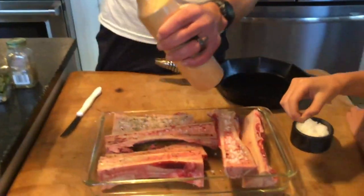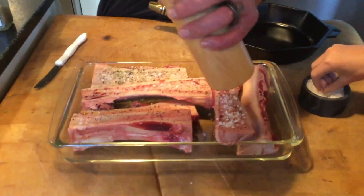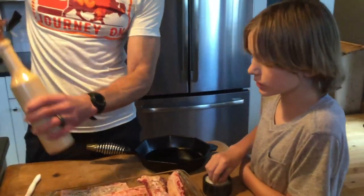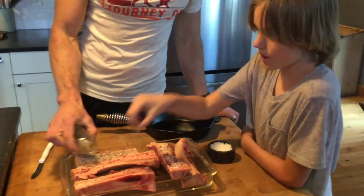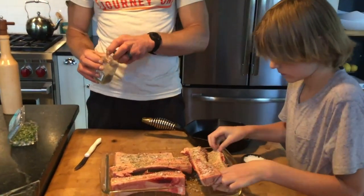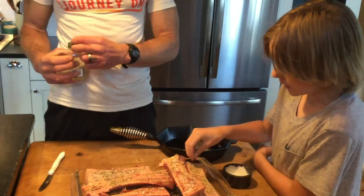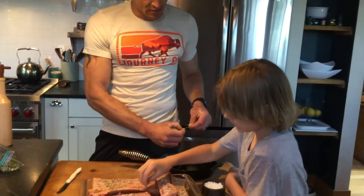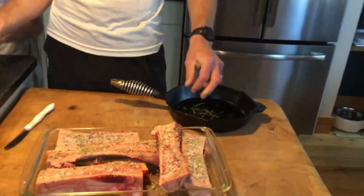Right now we've started warming the Traeger outside to 250 degrees, and we're going to put them on for about an hour. The nice part about the Traeger is it's a smoking grill, so these are not only going to cook at that low temp but they'll be smoking while they cook, which will lend really nice flavor. Bone marrow is wonderful — I like to eat it straight with a spoon, or smeared on sourdough bread. Earlier this week I had it on top of sautéed mushrooms, which was really good.